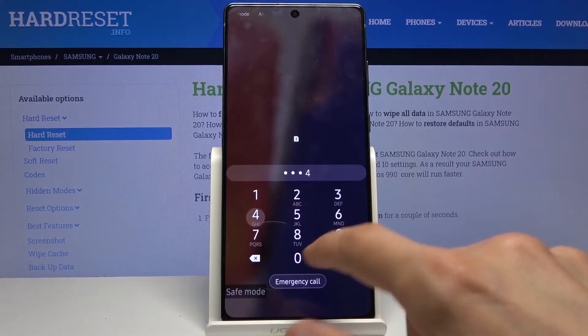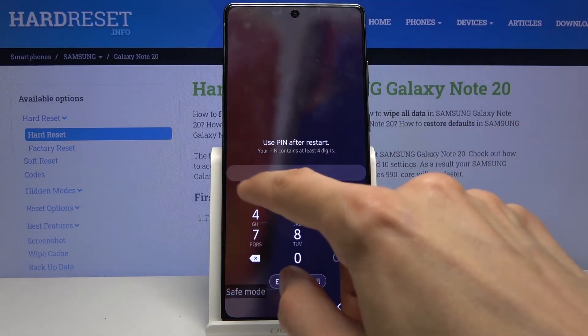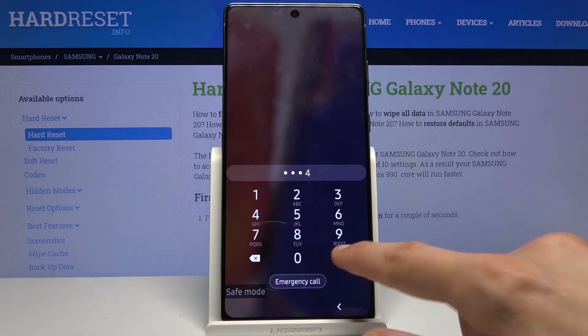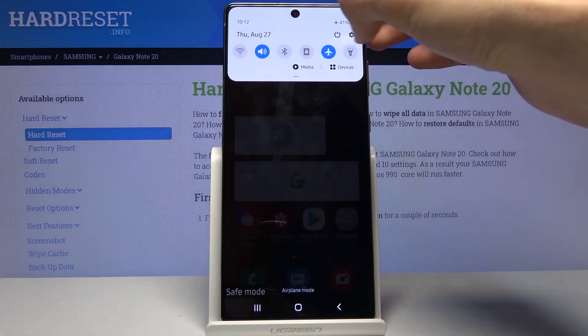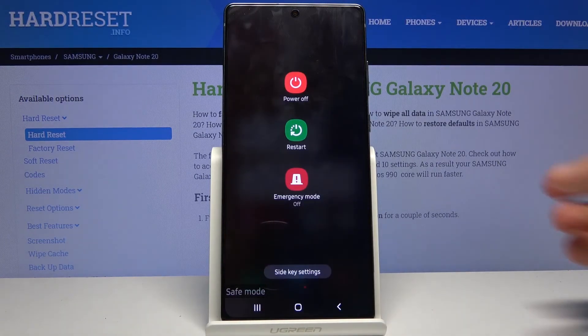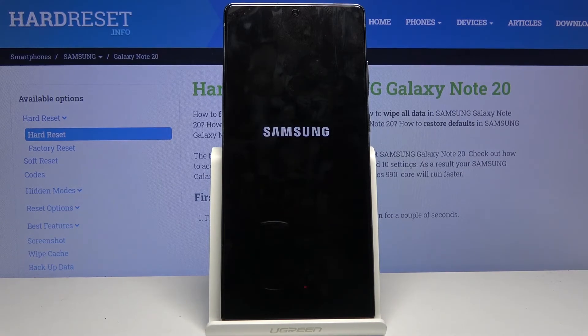As you can see, there is the 'safe mode' message, and that is how you would boot into it. Once you want to leave the mode, all you need to do is simply go back to the power options, select restart, and once the device restarts it will go back to normal Android mode.